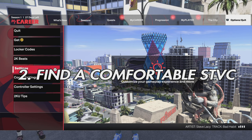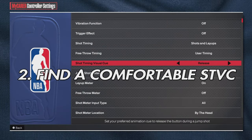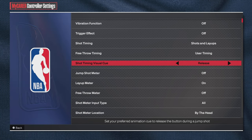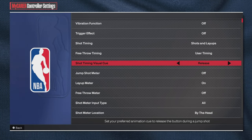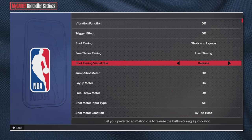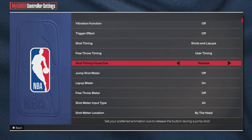Find a comfortable shot time and visual cue — that's the second step. I personally use release. Release is the best one to read with jump shots. You're basically releasing right when your player flicks his wrist, right when he's letting go of the shot — that's when you let go of square or X.